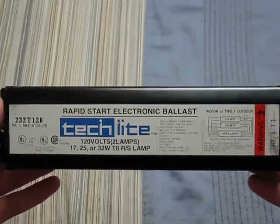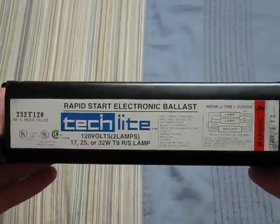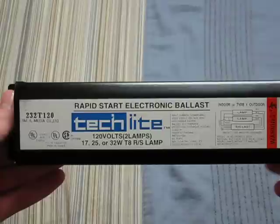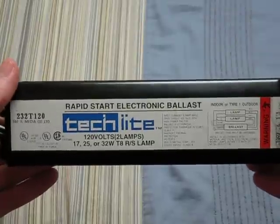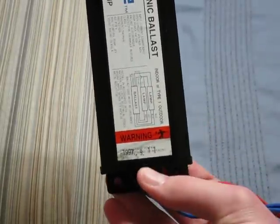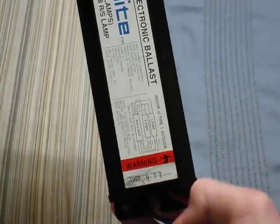It's a TechLite Rapid Start Electronic Ballast for 17, 25, or 32-watt T8 Rapid Start lamps. This ballast is 120 volts and can be used inside or outside. This ballast was made in 1997, and I don't know if it was the ninth month or the ninth day or any of that other stuff.